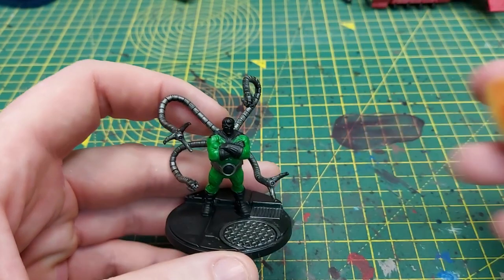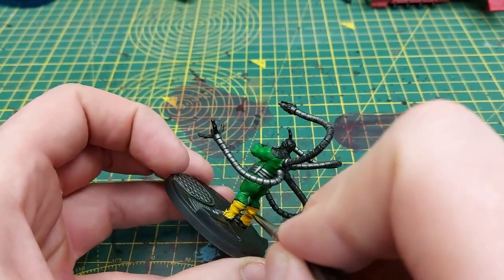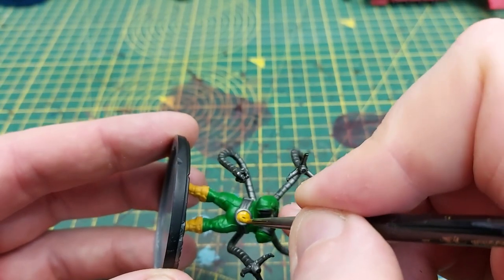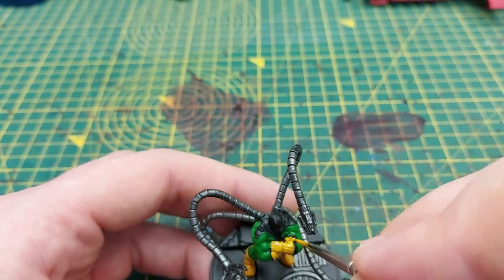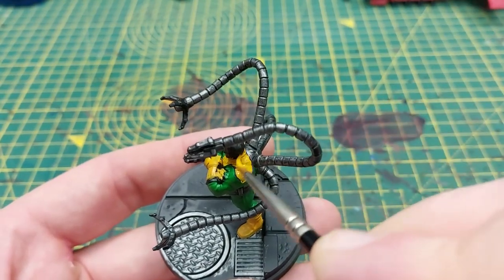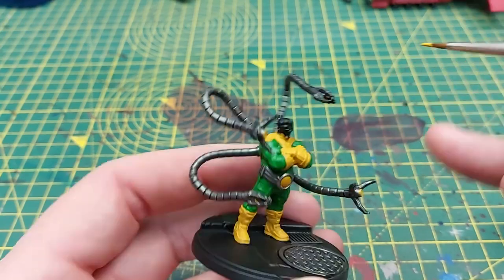Now that the green is done we'll start on the yellows. For the yellow base I use Averland Sunset — it's a nice base paint and covers quite well, but you're still going to need two coats. We're covering the gloves, the boots, his shoulder harnesses, and the center of Doc's belt. Don't forget to also use a small amount of yellow to do the center of the lasers in the middle of the claws as well.